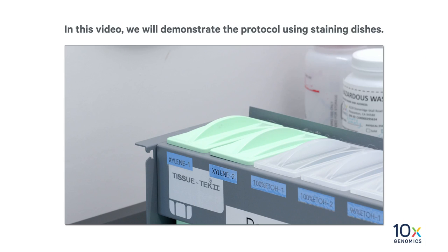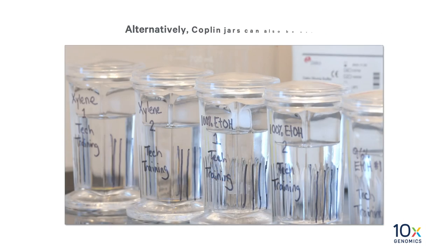We have tissue sections on plain glass slides. We will now proceed to deparaffinization. In this video, we will demonstrate the protocol using staining dishes. Alternatively, Coplin jars can also be used.